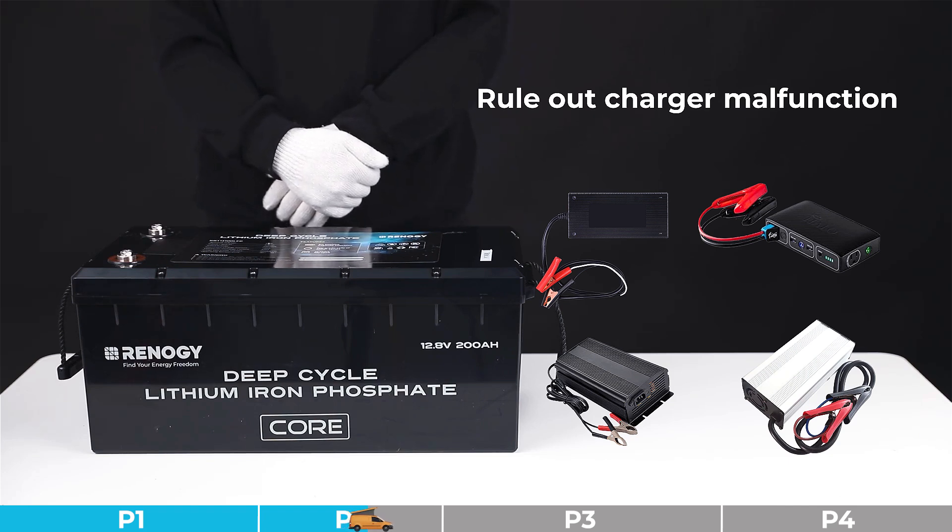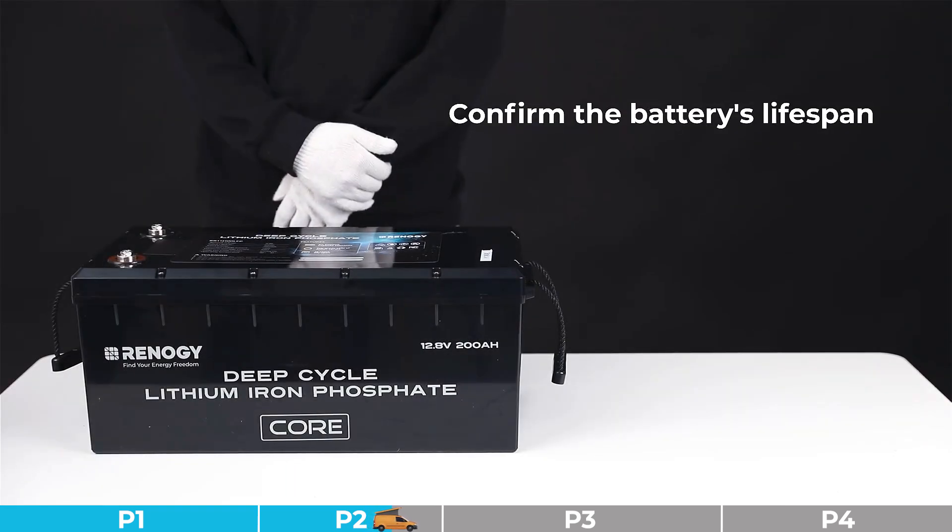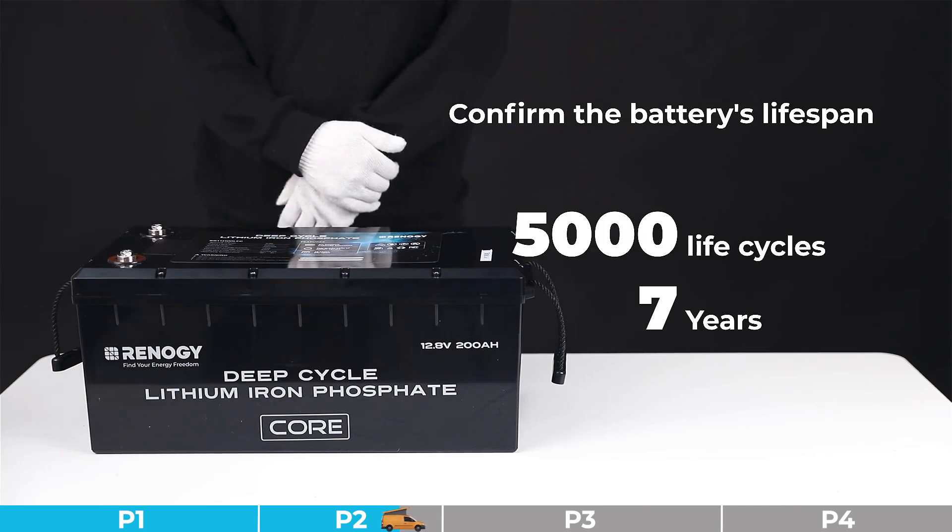Troubleshooting step number three: we need to rule out the possibility of a faulty charger. Please replace the charger for a cross-validation. If the charger is faulty, please replace it. If the charger is normal, we can determine this battery as a faulty battery. We also need to confirm the battery's lifespan — please confirm whether the battery's discharge and charge cycles exceed the specified range in the manual and whether the usage period exceeds the warranty period.